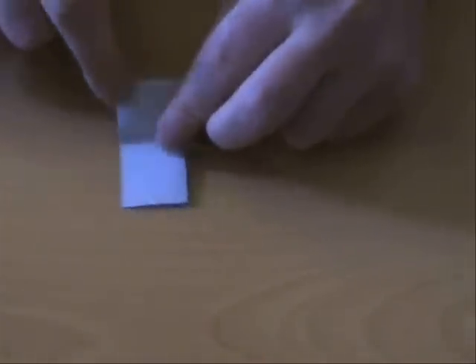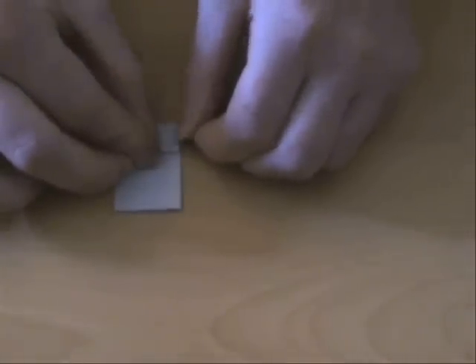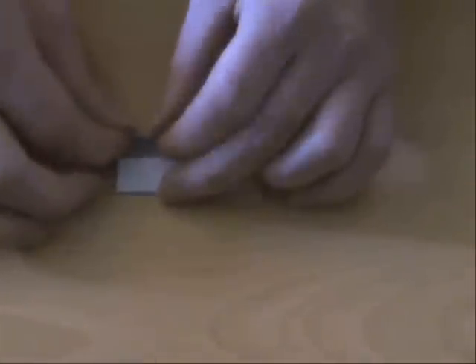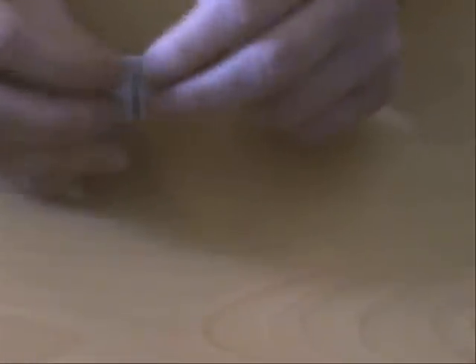Then turn and fold in half again. Unfold, and now take this edge and fold it almost to the central crease — you're going to fold it, but you're going to leave just a tiny bit left. If you do that on both sides, you'll see that the folds don't meet because you left a bit of space. Do that twice.